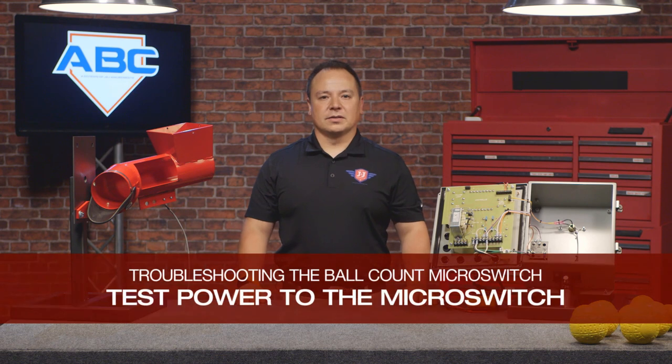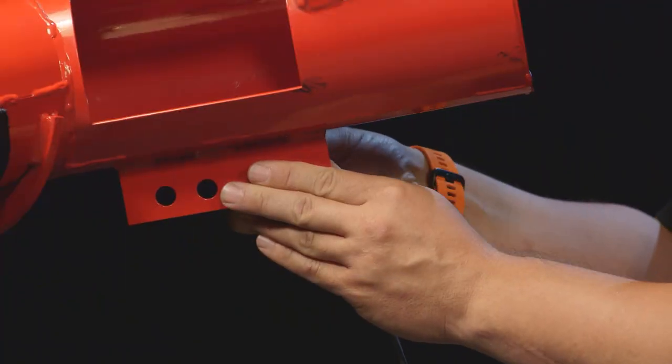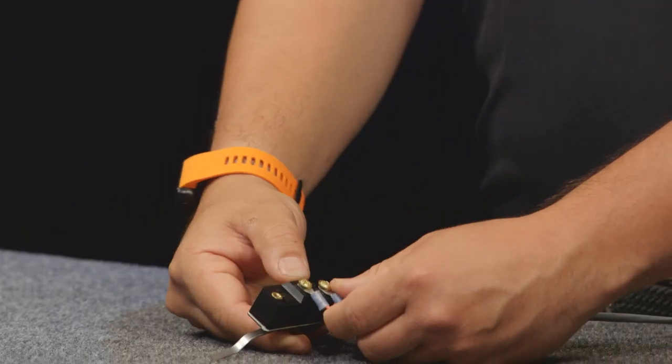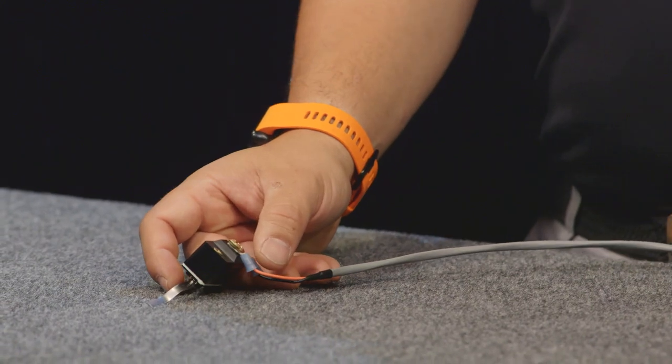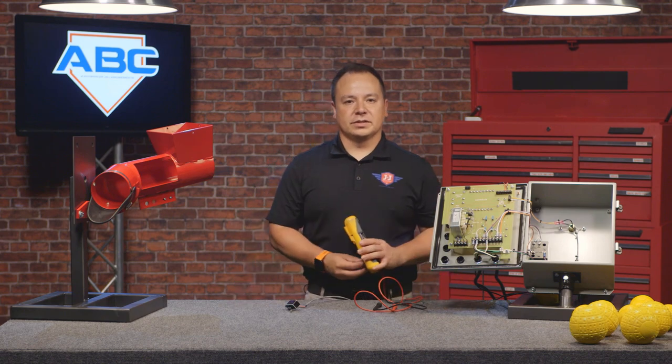If the machine is still not counting pitches correctly, we're going to want to take a look at the ball count microswitch. For this example, I'm going to remove the microswitch from the shoot — it's just two screws and two nuts. What you have here is the standard ball count microswitch. There's going to be two wires going to it, one of them common or ground, one of them is going to be hot. So what we're going to want to do is take our multimeter and set it to DC voltage to test the switch.